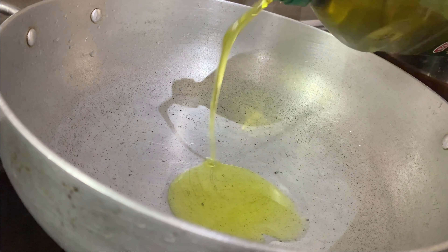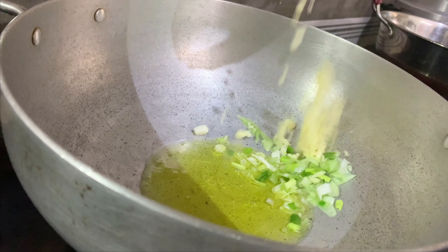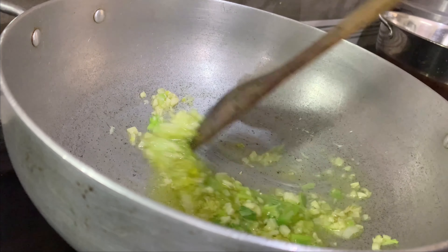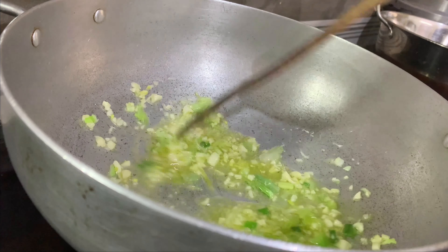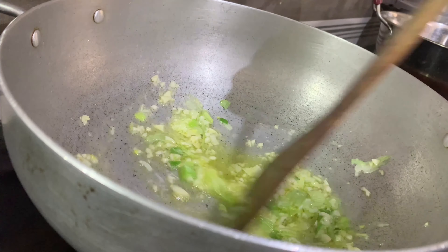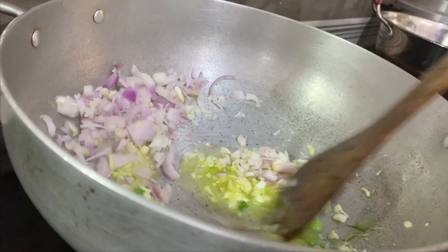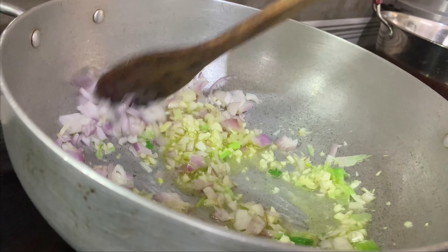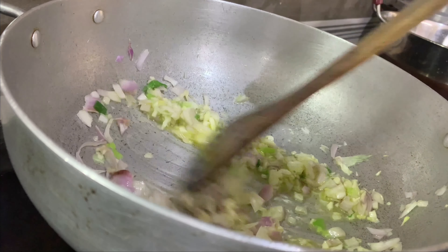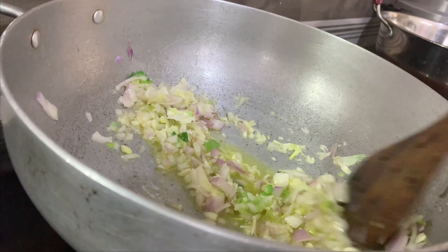Now let's start cooking with olive oil, spring onion, and garlic. Next ingredient is chopped onion.